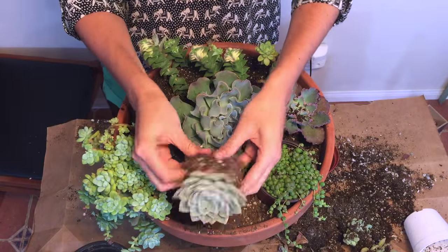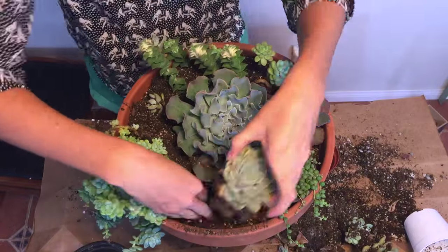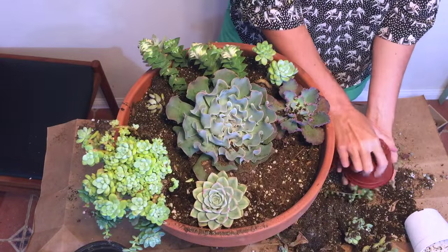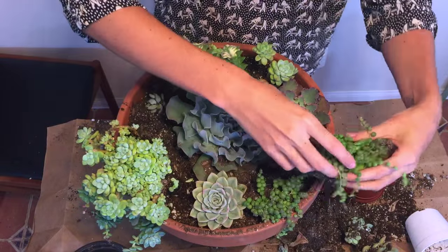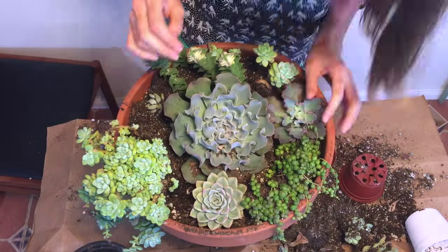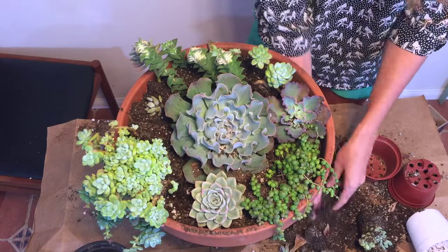Another little tip is to create mounds out of the excess dirt. Succulent planters have a tendency to sink, especially after you water them, and you want the plants to be above the rim of the planter. Creating little mounds of dirt and then digging holes into them will help keep your succulents above the rim and make them look nicer.